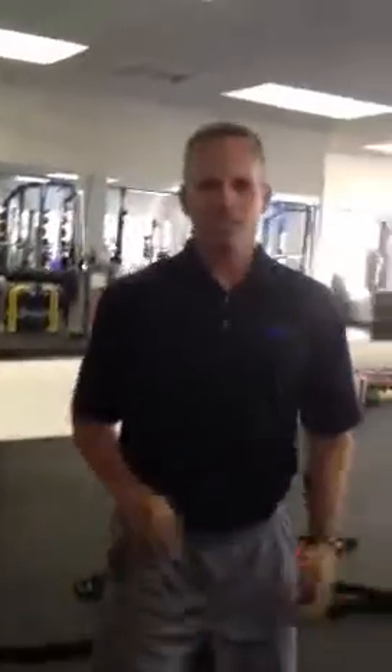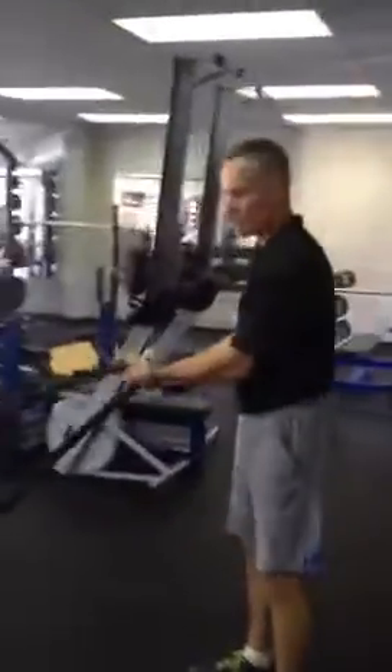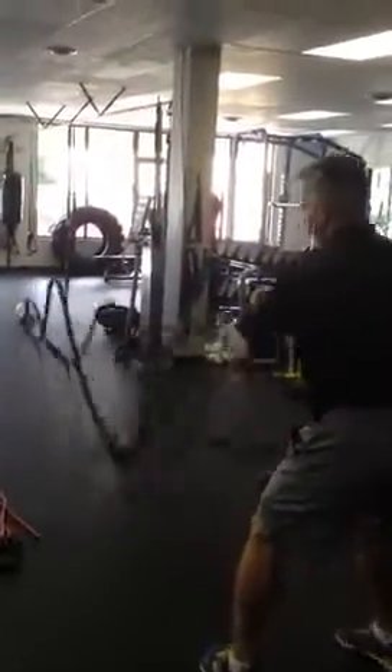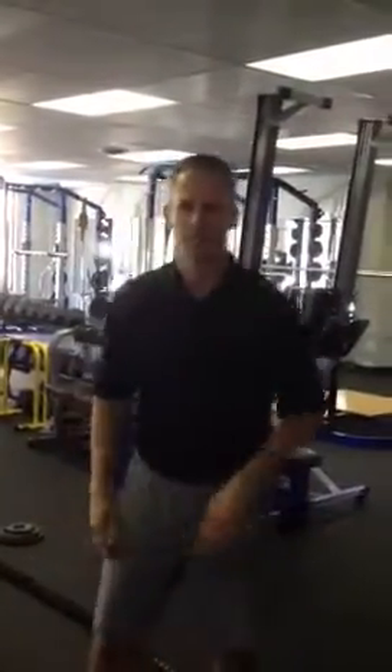Dad can't do everything, so sometimes he has to crack the whip and get the kids to do it. So that he's really well trained in cracking the whip — get out the battling ropes. And that's usually where I'll go for about five minutes at that pace, just like that.